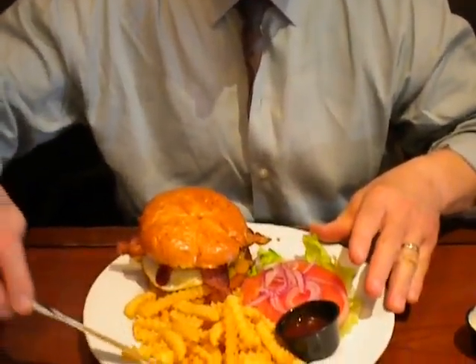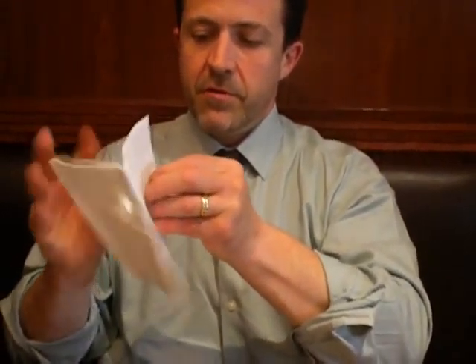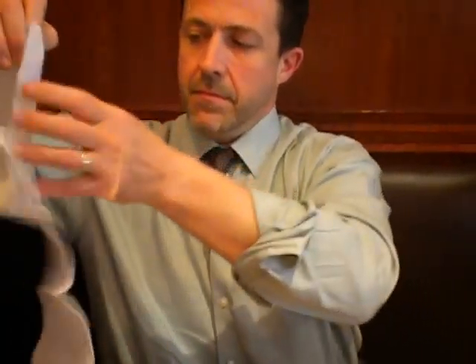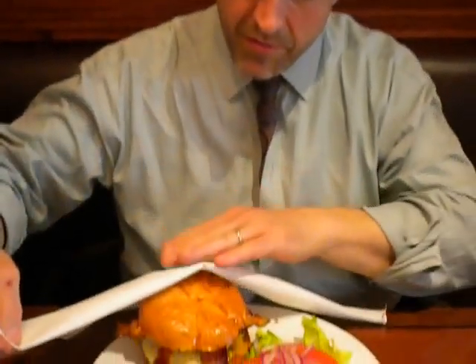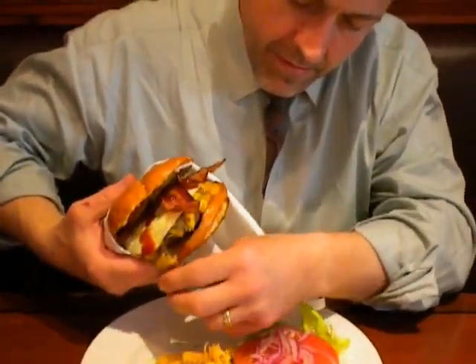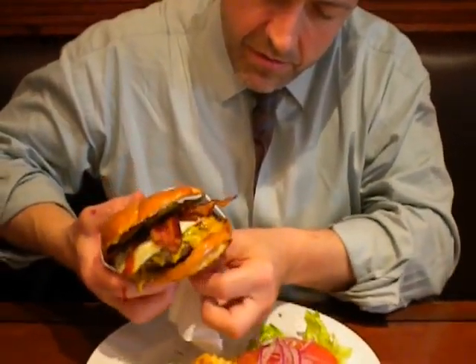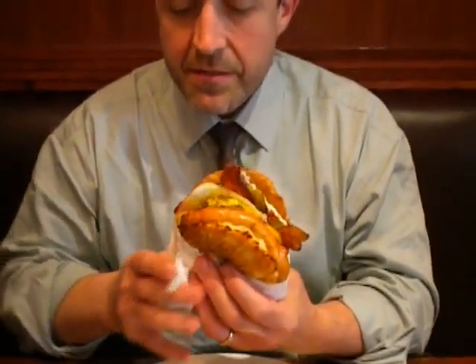Get it together. I'm going to take a napkin, unfold it, fold it diagonally, and wrap it around the burger like so. And that's how I'm going to hold this beast — that's the only way to get the job done.